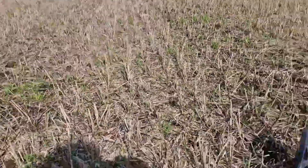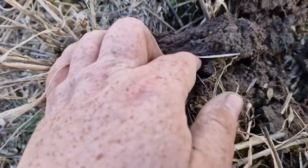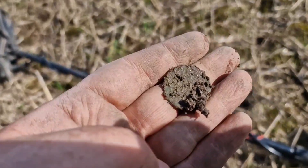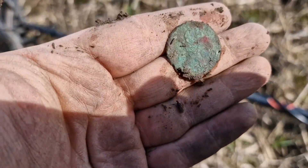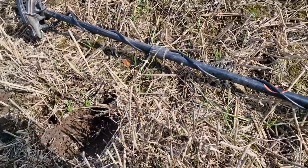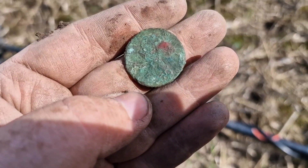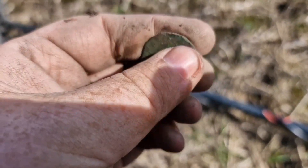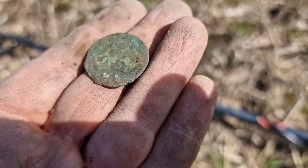Had a couple more crusty coins — half pennies. Got something else here, another one. I thought I'd record this one. Is that Victoria again? Yeah it is, you can tell — Victoria half penny, Britannia on the back there. 1862, okay.